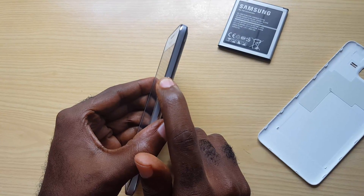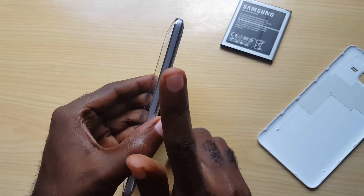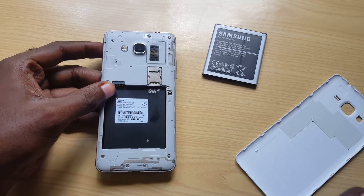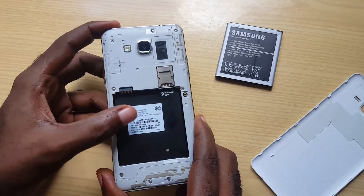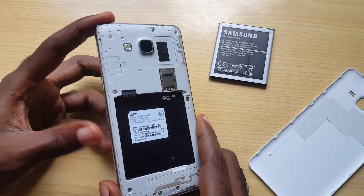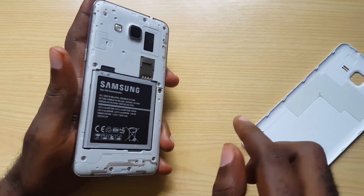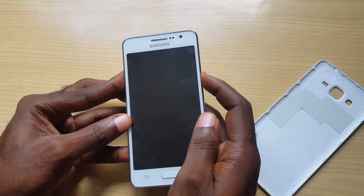Hold it for about a minute, then let it go. Put the phone down with the battery out and leave it for about five to ten minutes. I always advise you guys to go for a walk and come back — just give it enough time so any residual energy within the circuitry is drained. When you come back, slide the battery back into place. Try powering on first without the memory cards; you can put them in later. Just hit the power button.